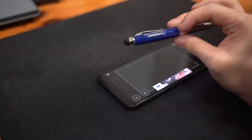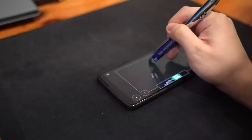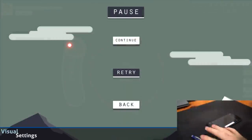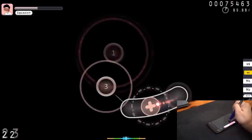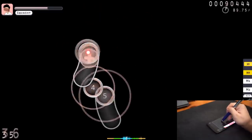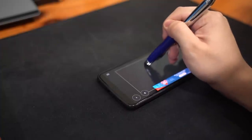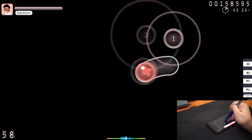So I got the cheap $2 stylus thing that I bought — it's kind of bad. I instinctively played it like a tablet and it works like a tablet! It actually works really well, but this stylus really sucks. And that's when I realized the stylus actually really sucks.